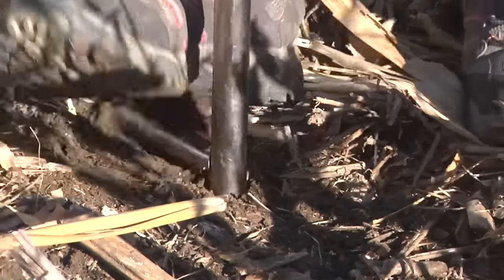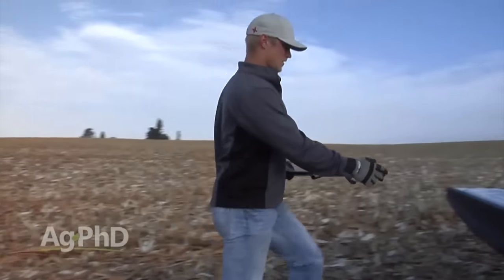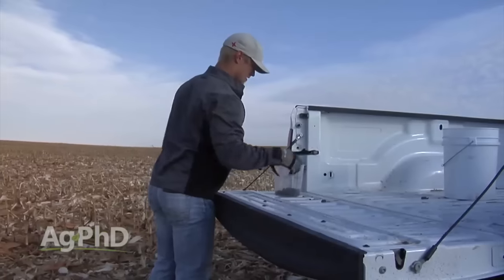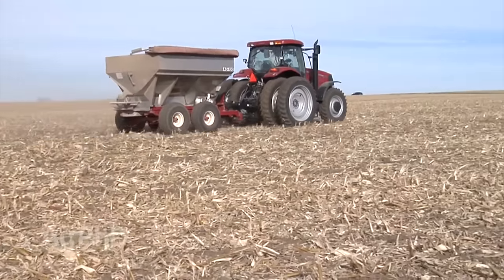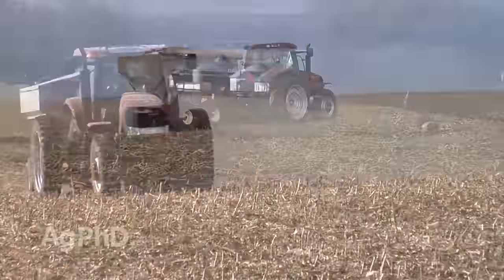What are you doing for a soil test program on your farm? This is a really big issue going forward. We've got to pay attention to every last dollar we're investing on the farm. Is it going to pay to put more nitrogen on, more phosphorus, more potassium, more sulfur or boron? How are you going to know unless you find out what your soil's got? The biggest two expenses on most farms are cash rent and fertilizer, and a soil testing program helps you manage both.